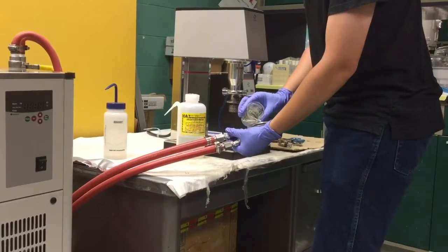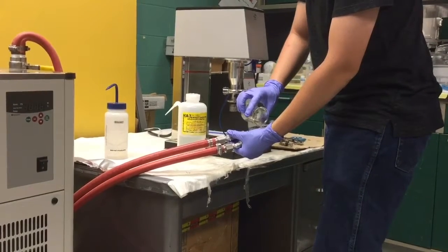Pour your solution into the cell. Do not fill beyond 30 milliliters.